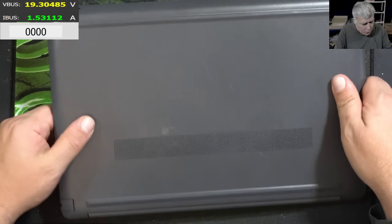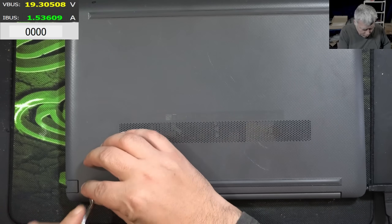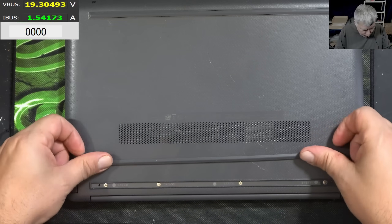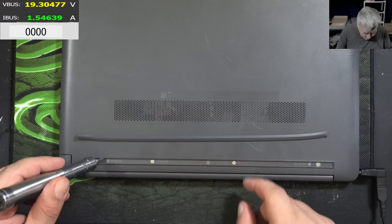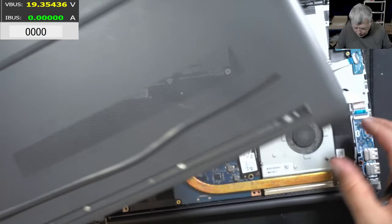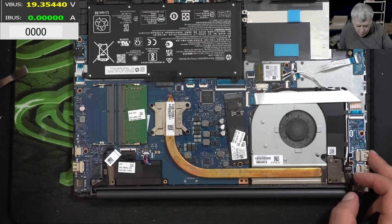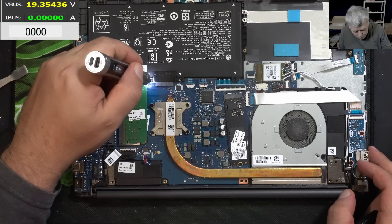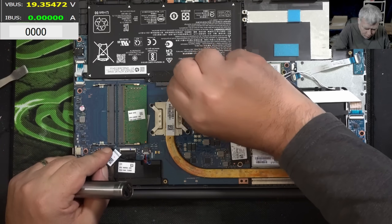Let's open the laptop and have a look inside. No one opened the laptop before — it has a foil over the screws, you can see the foil. The laptop is open, looking nice. Having in mind it was never opened before, let's reset the BIOS by disconnecting the main battery.